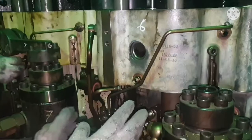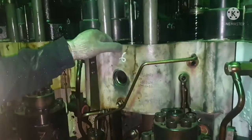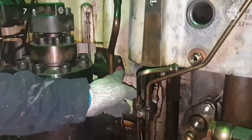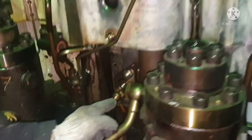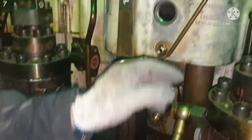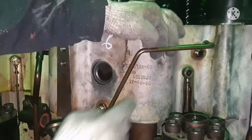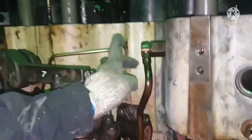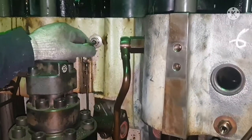Now we are done with the connection part of one side of our cylinder head. We need to remove the starting air pipe — each cylinder head has two pieces, one on each side. We also need to open the pilot air line, the blue oil pipe for piston cooling, two liftoff line pipes, and one more blue oil pipe for your rocker arm cleaning. This side is now completely done.